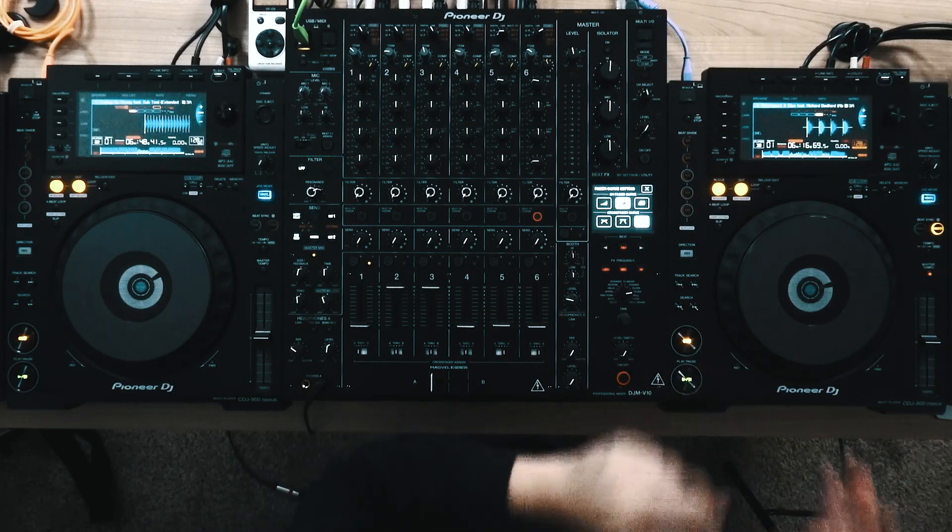What's up everybody, it's Prion Joni. So today I'm going to be showing you the CDJ 900 Nexus.